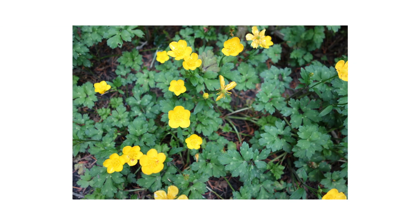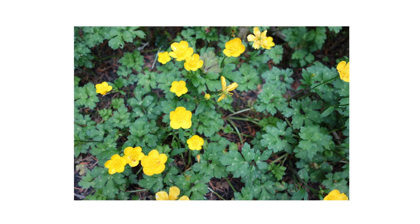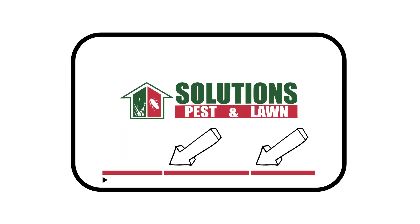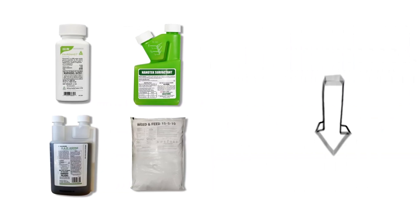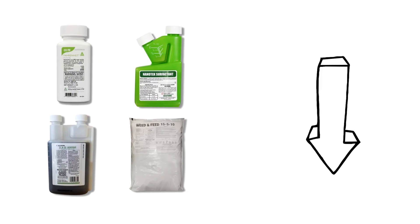In this video, we'll go over how to identify creeping buttercups, how to control these weeds on your property, and how to prevent them from growing back. Check the video's description for timestamps if you want to jump to a specific point, and click the links in the description to shop for featured products and get free shipping on your order.